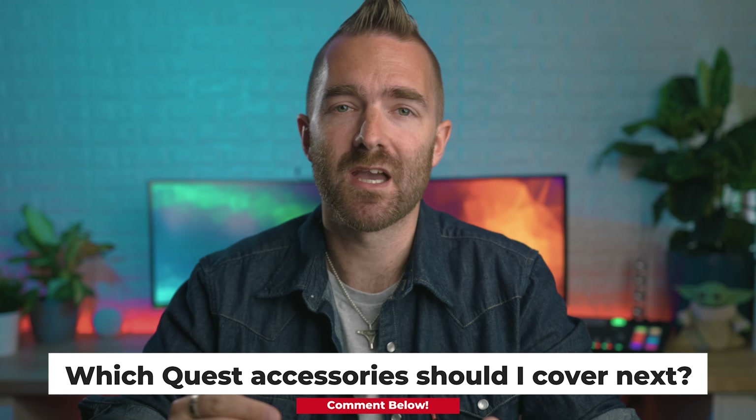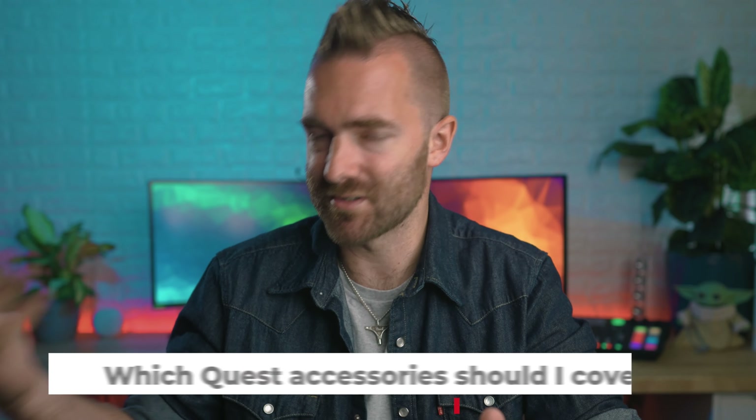Links will be in the description below for everything I talk about. And if there is anything that you think should be on the list, then leave it in the comments down below. And if there's enough interest, I'll go and buy it and give those a test as well. Going from cheapest to most expensive,